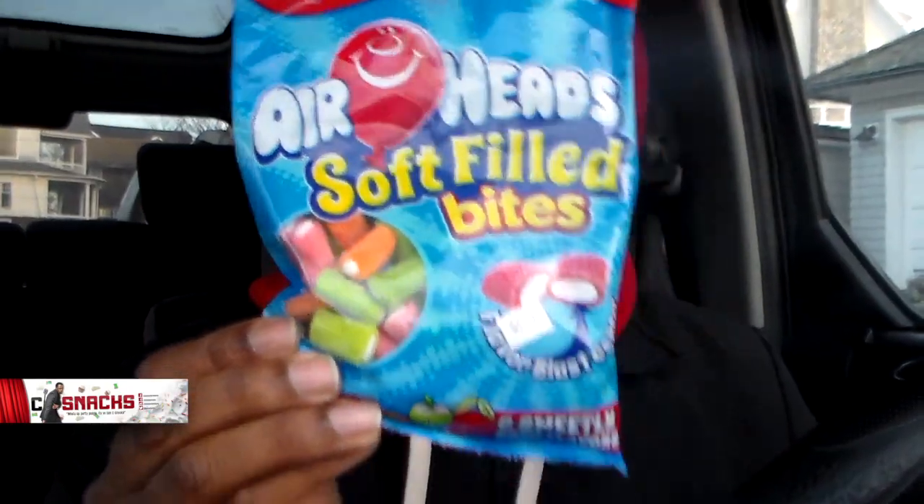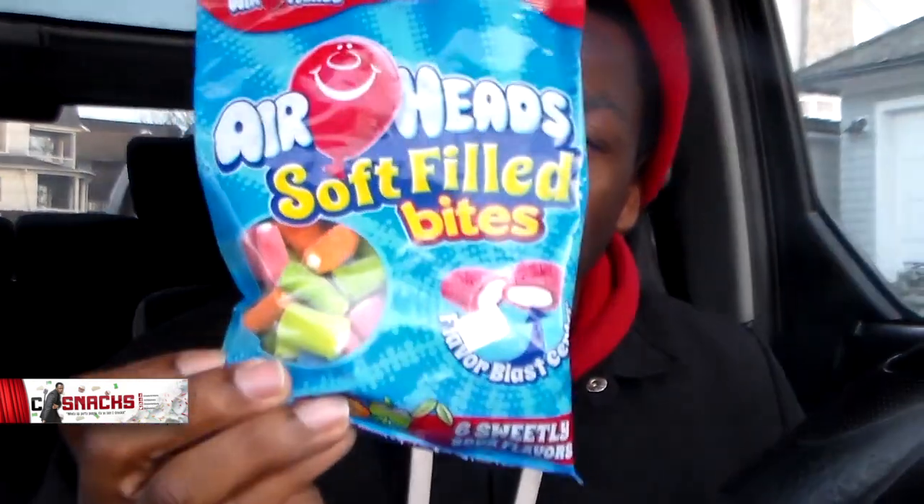Airheads — ever since they came out, Airheads candy has always been good. Like every flavor they have, and it smells so good. And now Airheads came up with these suckers, man. I don't know how new these are. These are the Airheads soft filled bites.